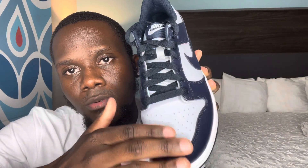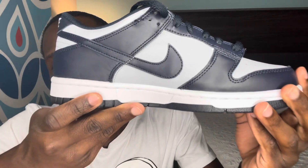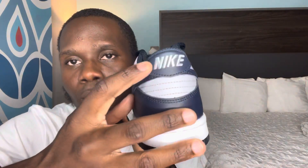Let's jump into the colorway. They call this Wolf Gray Obsidian. You have the Wolf Gray going all around the shoe — on top, the toe, and the leather upper. The leather quality is pretty nice, same as what we've been getting on Dunks lately. Then we have the midnight navy overlay. On the box it says obsidian but it's midnight navy. The outsole is midnight navy as well. It would have been nice if the stitching was midnight navy too, but the stitching is in white.